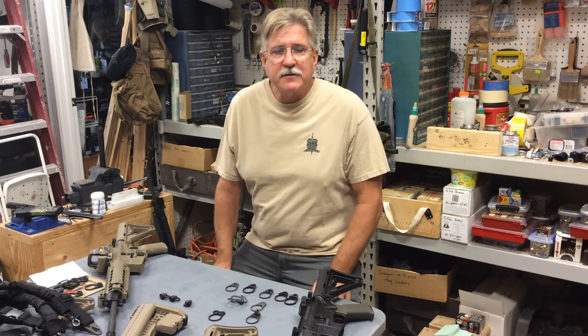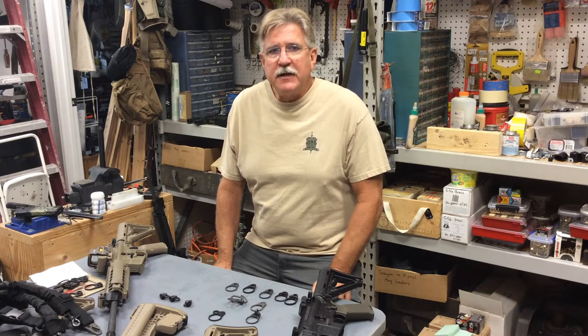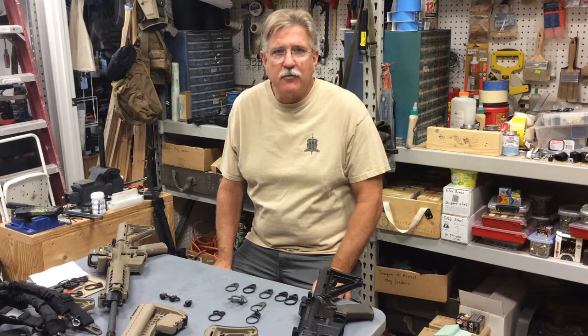Hey guys, Mike and Bell 5.56 here, and in today's video we want to review options for single point sling attachment endplates for the AR-15 style rifle.